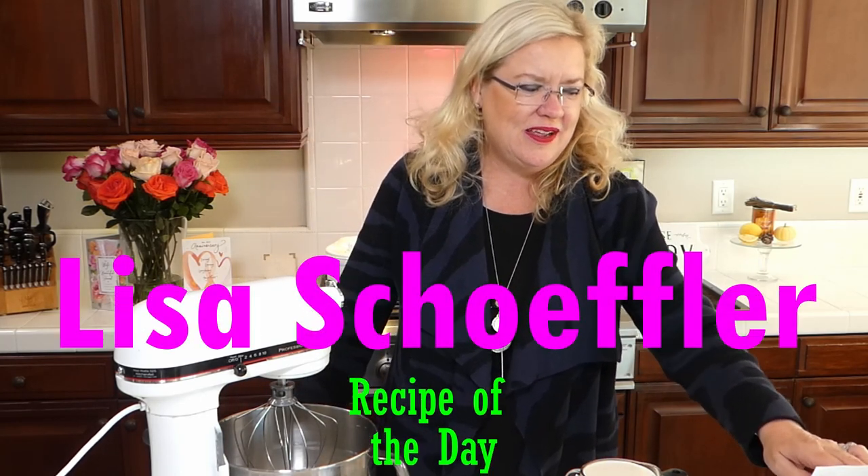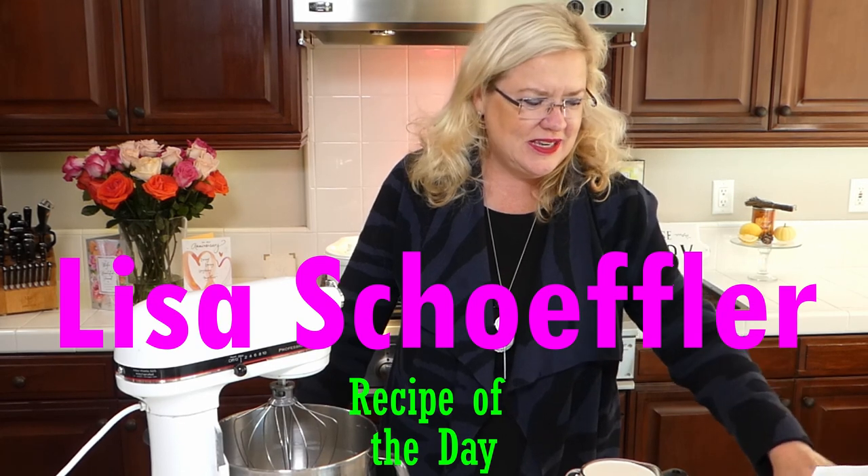Hello, hello, hello! It's that time! It is Saturday at 3 o'clock and we are live here with Recipe of the Day. How is everyone doing today?